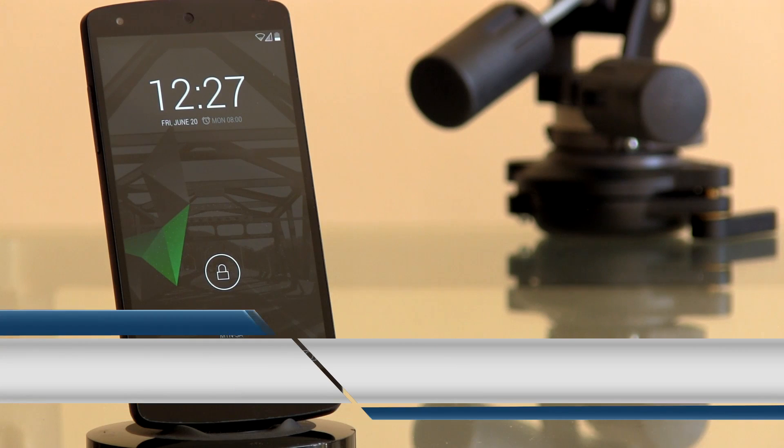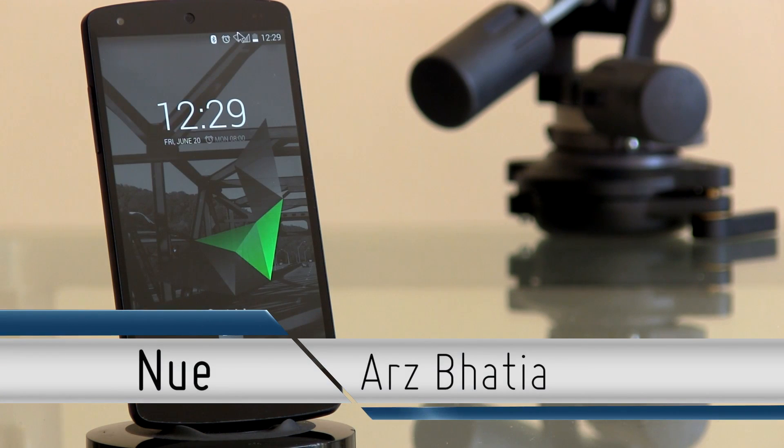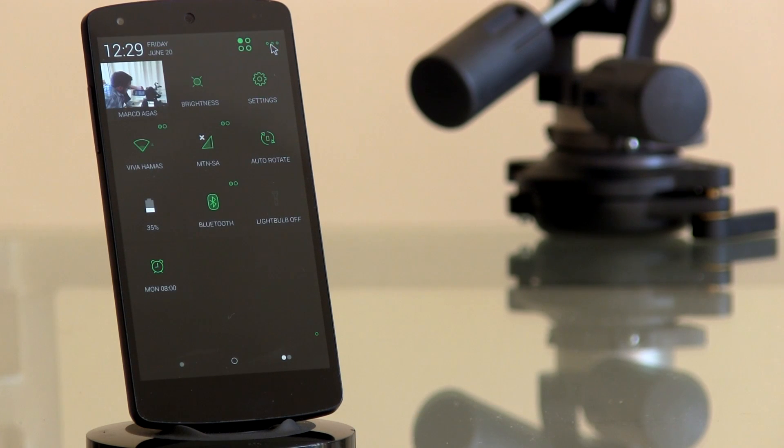If you fancy something a little greener, Oz has also created a theme titled New. This dark theme with its green neon accents makes a bold statement with whatever phone you are using, and both of these themes just look incredible. We definitely recommend that you keep watch of this brand new up-and-coming designer.